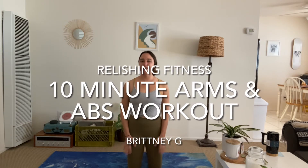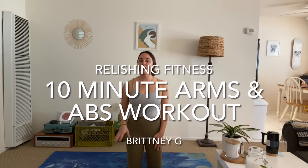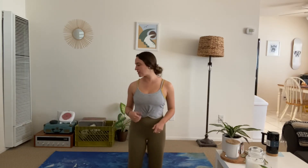Hey everyone, it's Brittany. Today we are going to be doing an arms and abs workout video. It will be kind of a little shorter, but just to help you get a quick sweat in, whether you're on your lunch break or need to get something in before you start your day. So let's go ahead and get started. Grab your mats and make sure you have some water with you. And let's go.